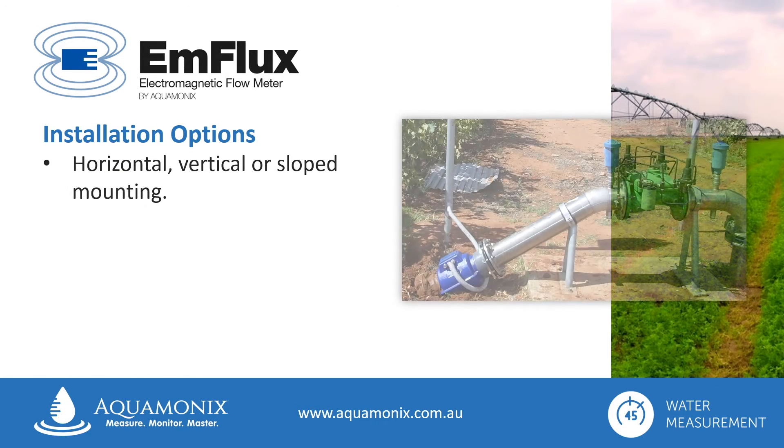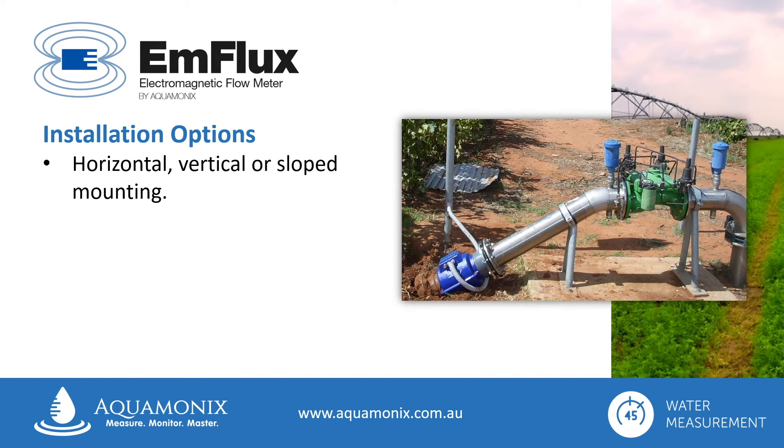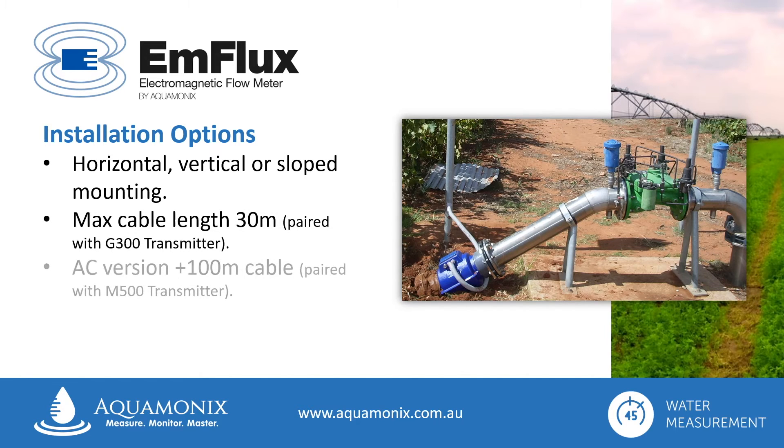The Ag2000 flow meter is extremely versatile in the way it can be installed, and can be mounted directly into the pipeline. It can be installed in a horizontal, vertical or sloped mounting position. The maximum cable length is 30 metres when paired with a low voltage G300 transmitter, or up to 100 metres when paired with the AC powered M500 transmitter.